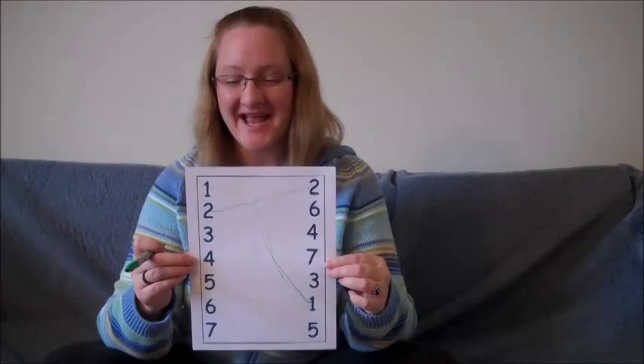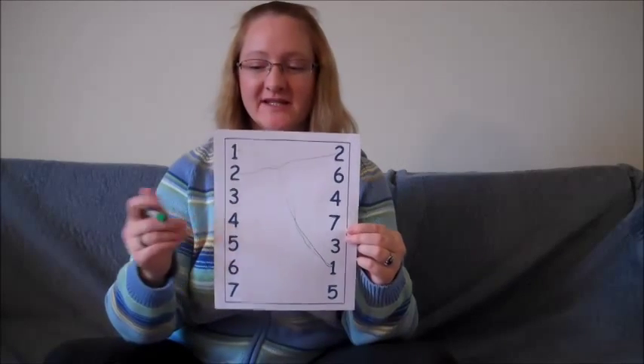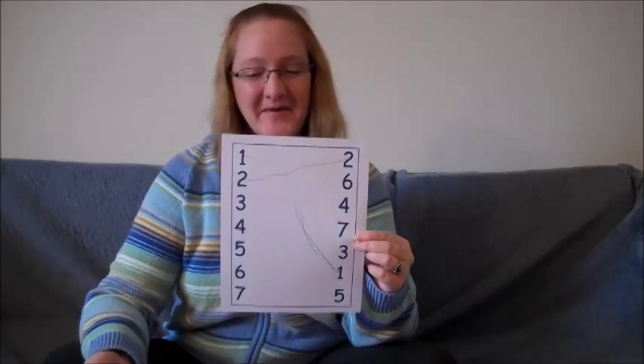Hi, my name is Stacy and I have a project I need to get done today. I need to draw a line from these numbers to the matching numbers on this side. Can you help me?